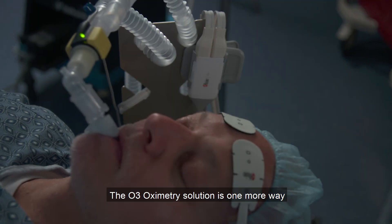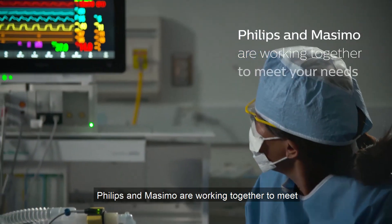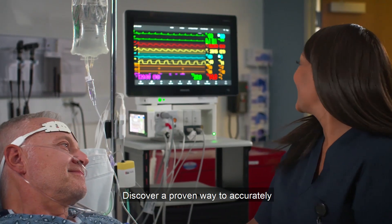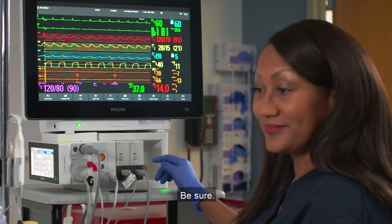The O3 Oximetry Solution is one more way Philips and Massimo are working together to meet your need for multi-parameter monitoring in the OR and ICU. Discover a proven way to accurately monitor cerebral oxygenation. Be sure.